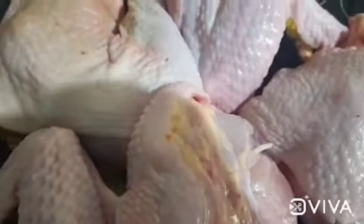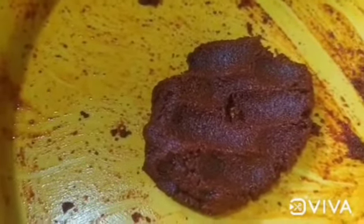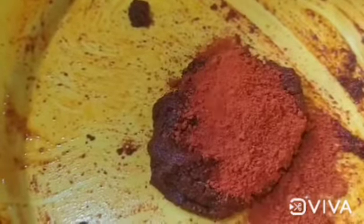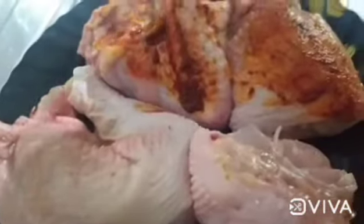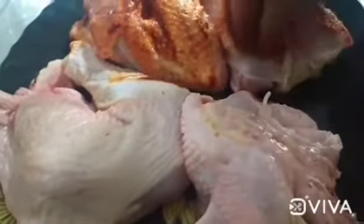We will cut the masala and put the masala in the pan.